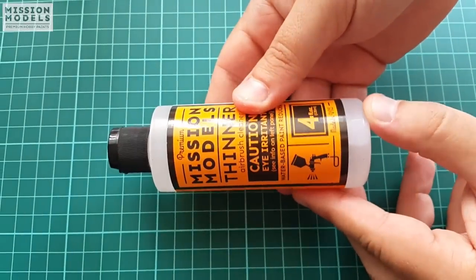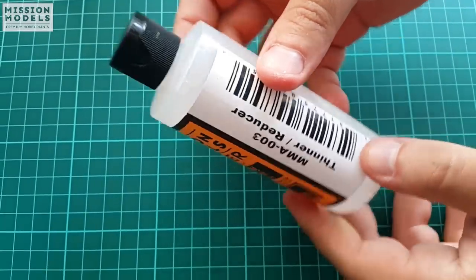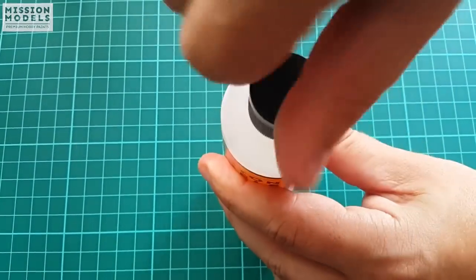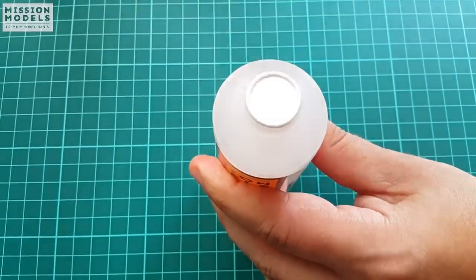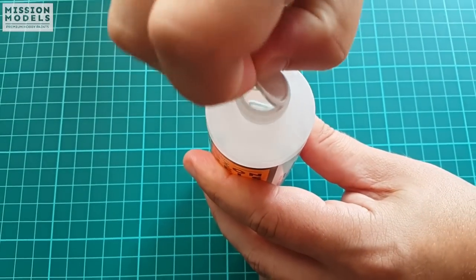The thinner is sealed in the same manner and also features a dropper embedded in the screwing cap. This is a 4oz bottle, which is the big one of the two that Mission Models offer as an option.